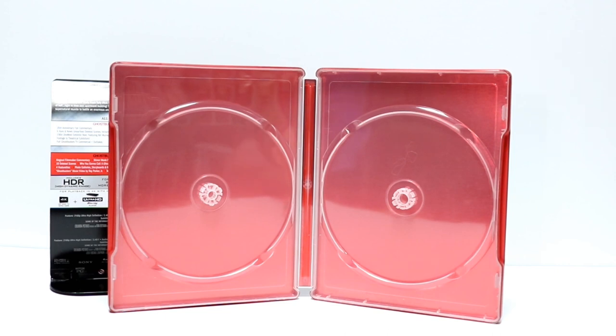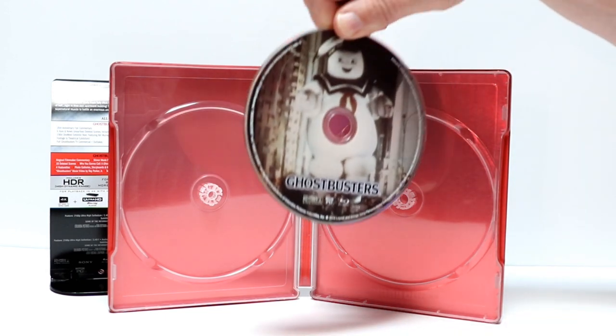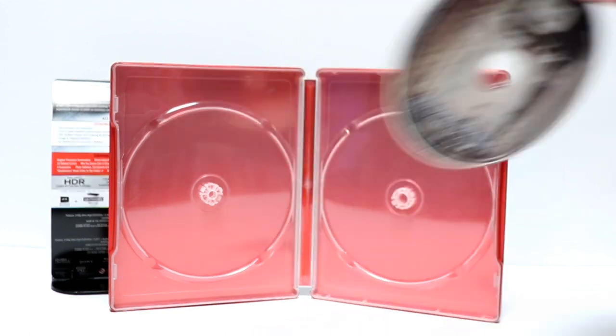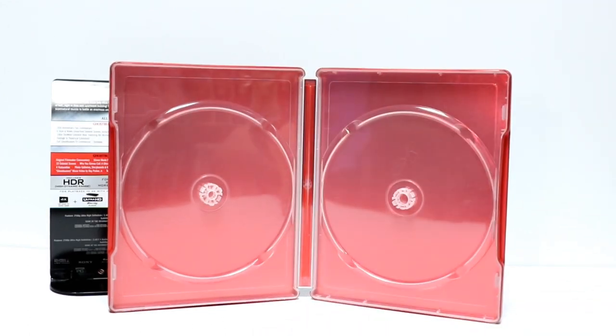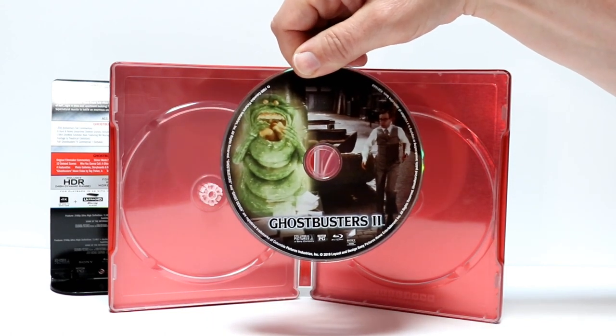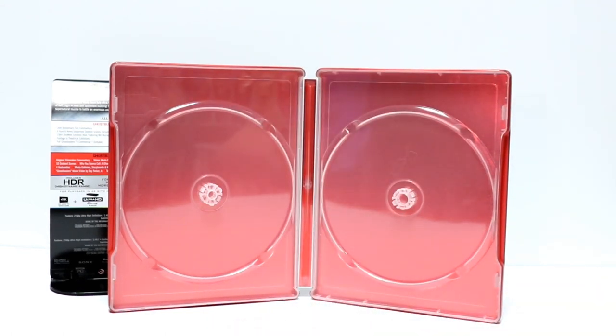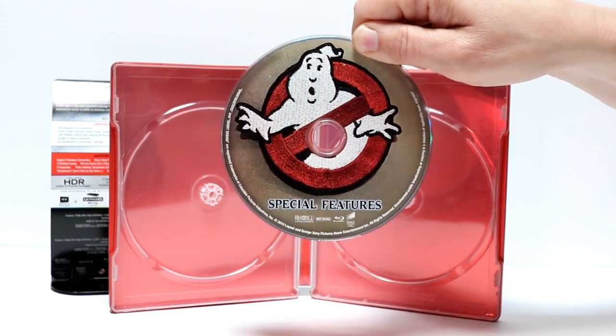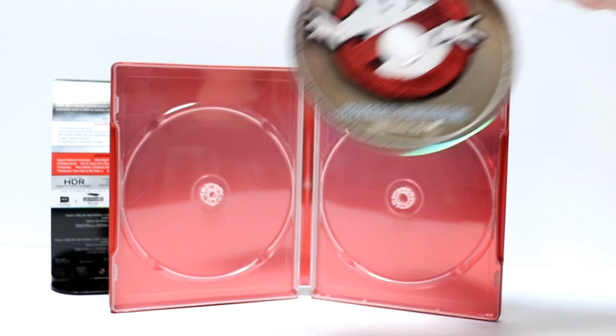First up, I'll show you the Blu-rays. We have Ghostbusters 1 — really nice disc art. And we have Ghostbusters 2 with some disc art. And we also have a special features disc with some disc art. So very nice — glad it has disc art on these.